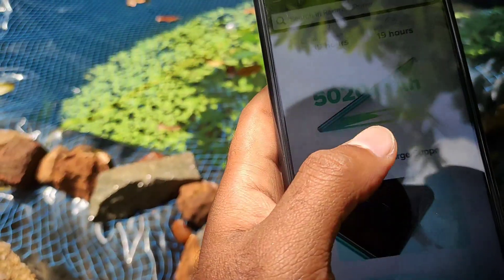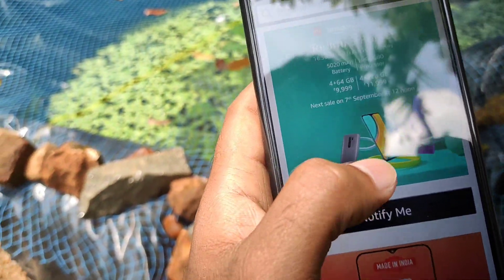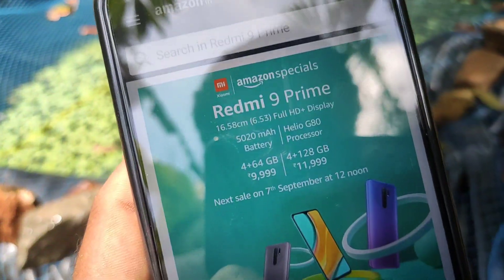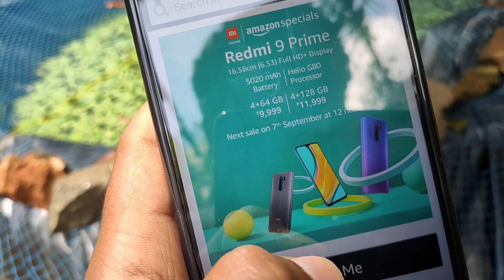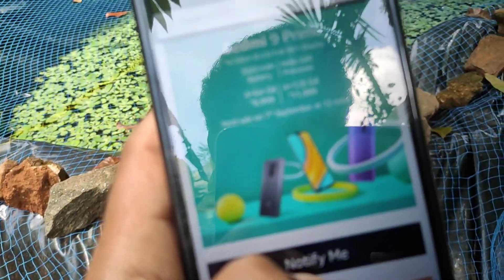The color is a dark blue-black shade. It comes in 4GB RAM with 64GB storage, and also in 4GB RAM with 128GB storage.